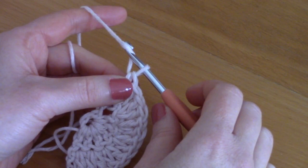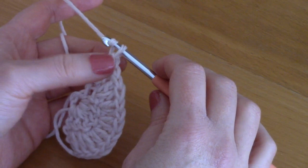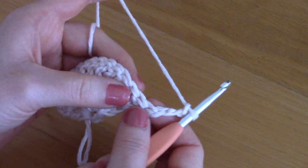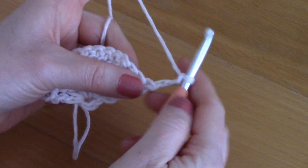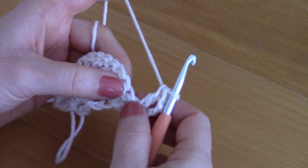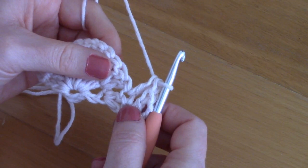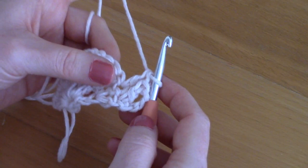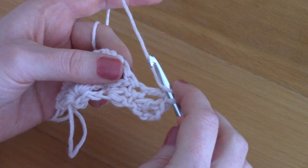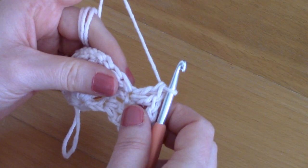For round three, chain three — one, two, three — turn your work and once again place two double crochets together into that first stitch. Then go into the second stitch and place just one double crochet. Remember, you need to add seven double crochets per round, so alternate two double crochets together and one double crochet. In the third stitch place two double crochets together, then in the next stitch one double crochet on its own.